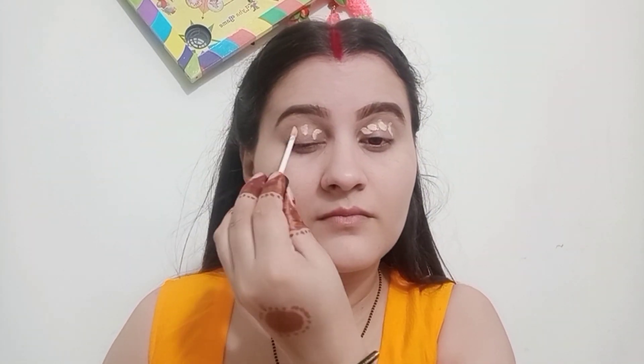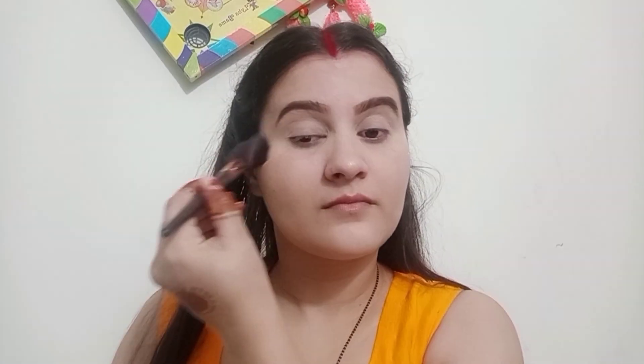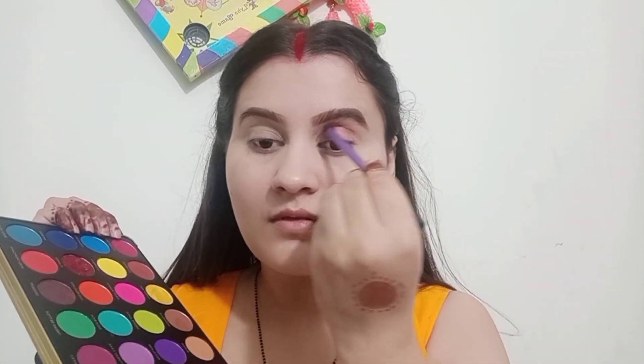I'm going to enhance my eyebrow area with concealer. I like this concealer very much, which is why I use it in every video. I tap it down and set it with a beauty blender. I will apply the same concealer on the eyelid and set it with a beauty blender as well. If you don't set it, there will be creasing. I will set it with a loose powder and a brush.